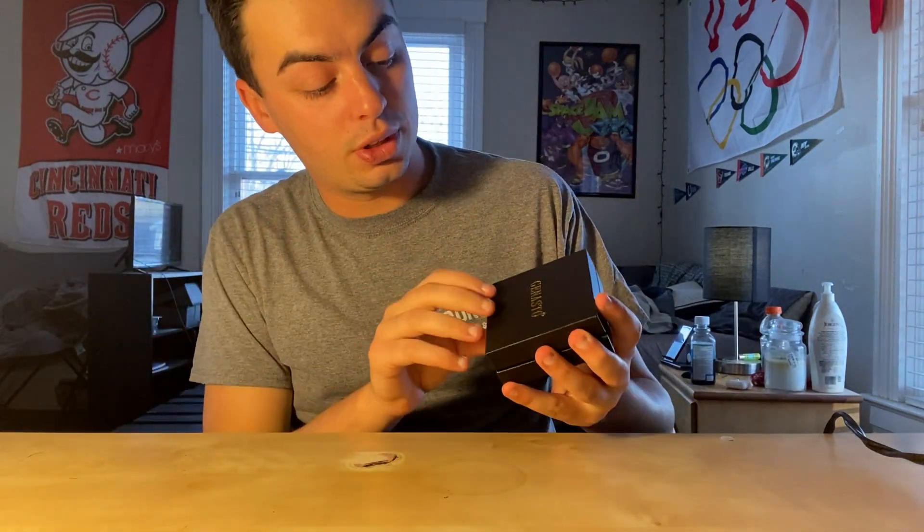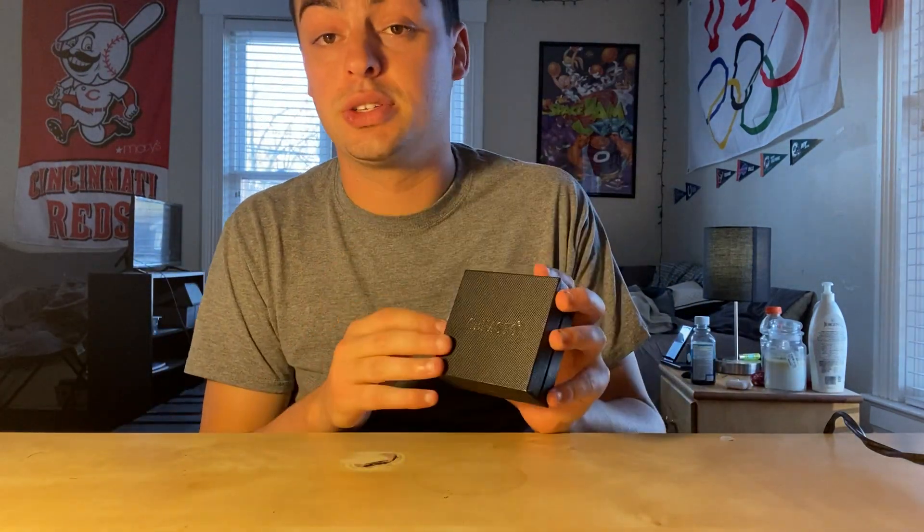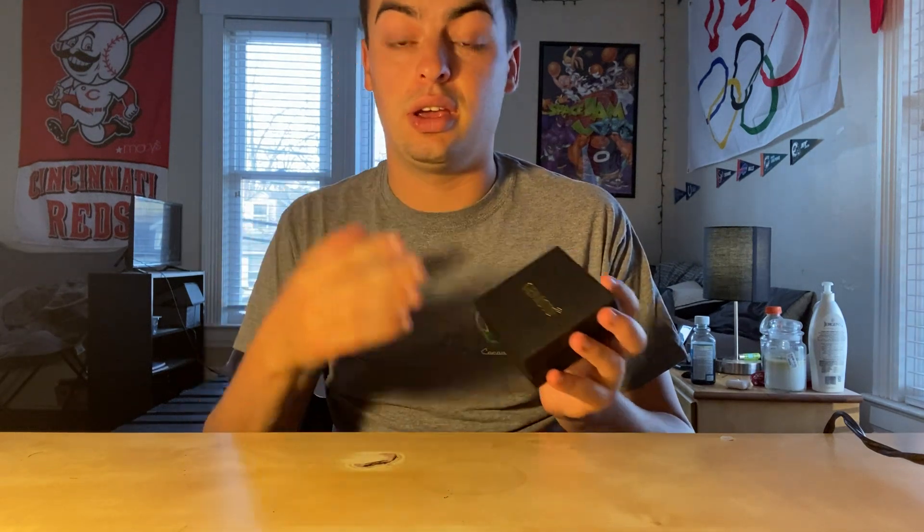Hi guys, today I'll be reviewing this Genagasco men's bracelet. It is very nice. I actually already bought one of these before and I've been using it a lot. It looks very nice on and I really enjoy it a lot.